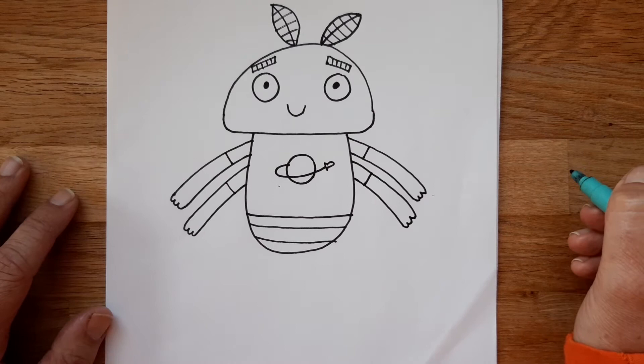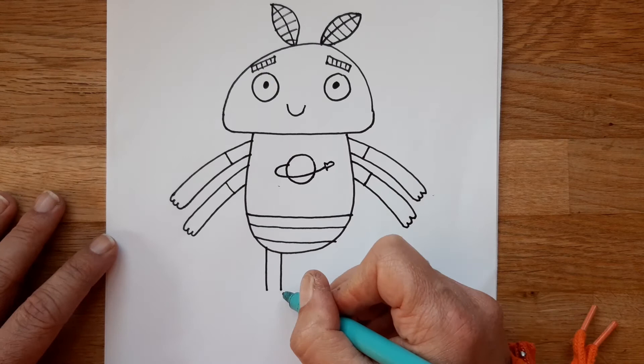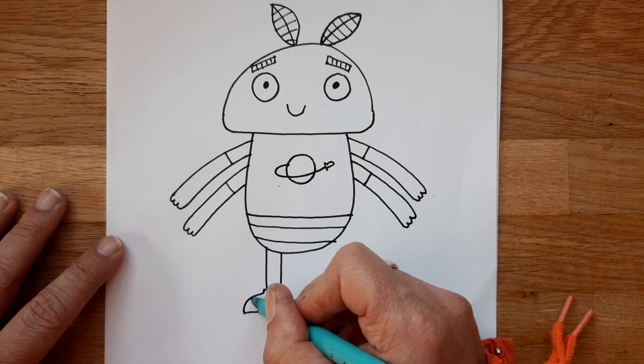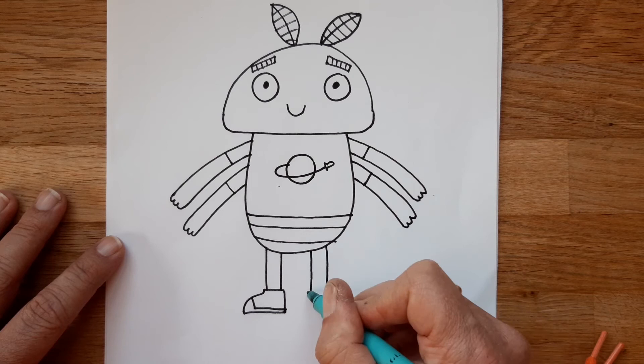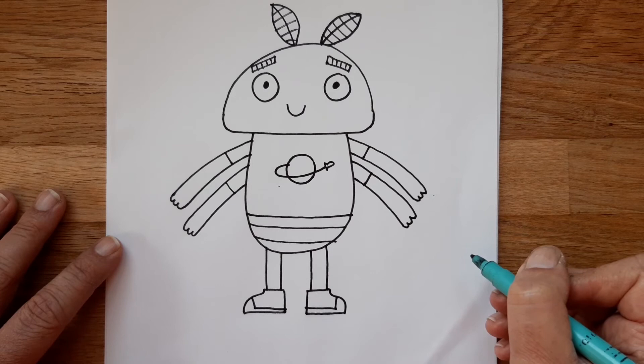Now we have a four-armed moth with no legs yet, so we draw two lines coming down from the bottom of her body. Molly wears these little boots, a bit like baseball boots — draw a boot/foot shape, a little line for the toe cap, and a little line across for the sole. Then one on the other side, otherwise she'd be hopping everywhere — two vertical lines for the leg and a little booty on the end.